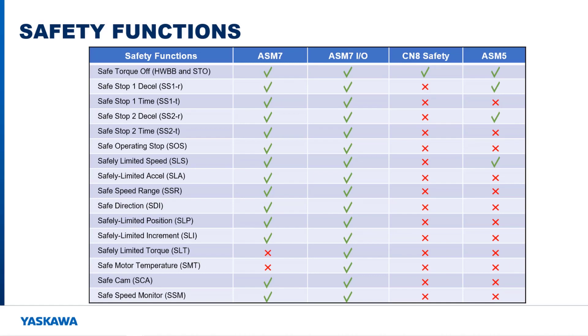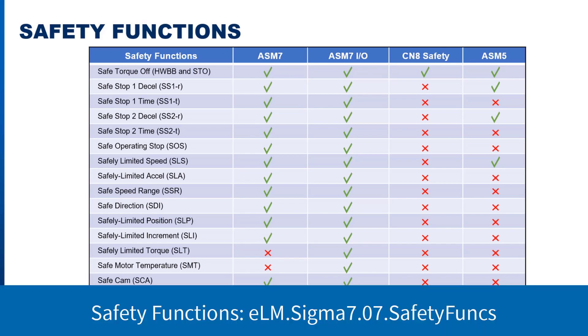As you can see on this table, the ASM-7 safety option cards provide a wealth of safety functions that can be used to monitor the operation of the machine while keeping it safe for operators and other machines upstream or downstream. These safety functions are explained in a separate video available on Yaskawa's website and Yaskawa's YouTube channel.